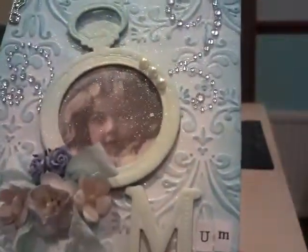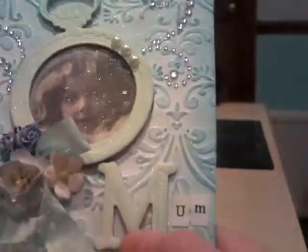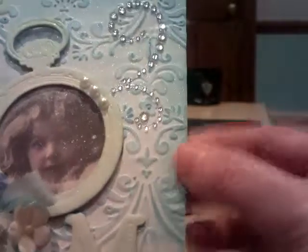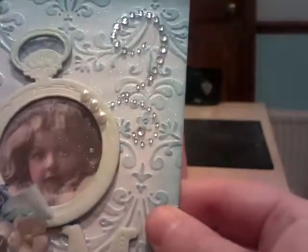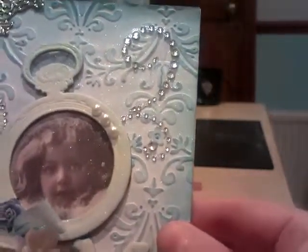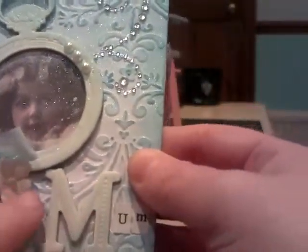This is a Tattered Angels frame which was given to me by my lovely friend Maybritt in Norway. And then I've added some Bling and a few Pearls. The image I pulled off a sheet is by Pion Designs and I bought it on a visit to Norway. And I've added a few Wild Orchid Flowers.